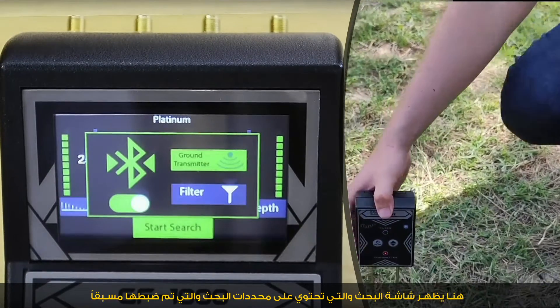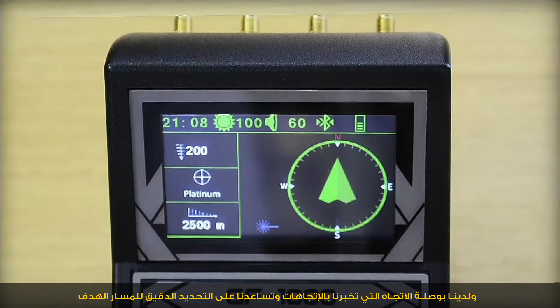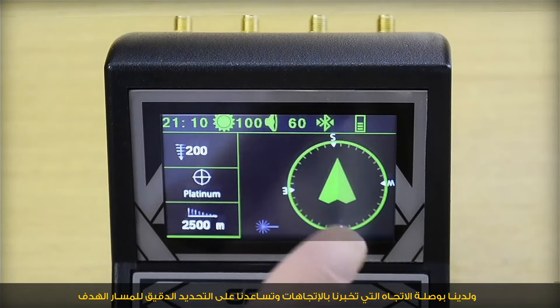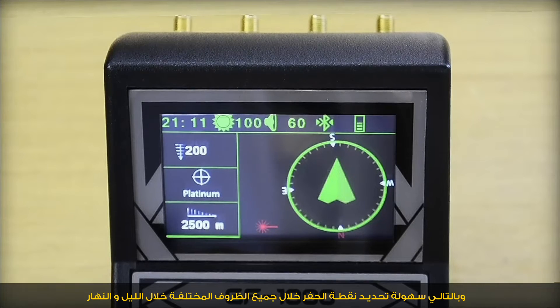Continuing with ground transmitter, the searching screen displays the parameters already selected. The direction compass shows directions and helps locate the target path accurately. A laser-like icon also appears, helping to easily identify the target point and the drilling point in various circumstances, day and night.